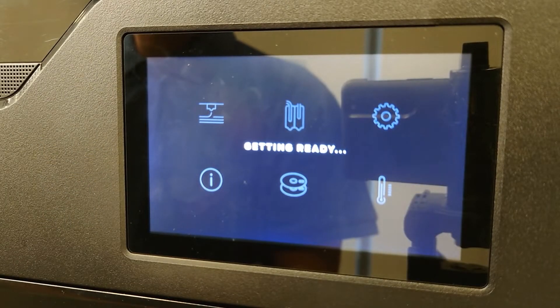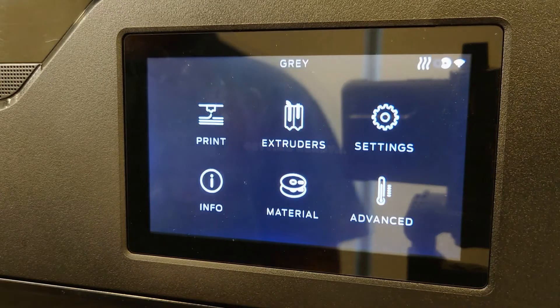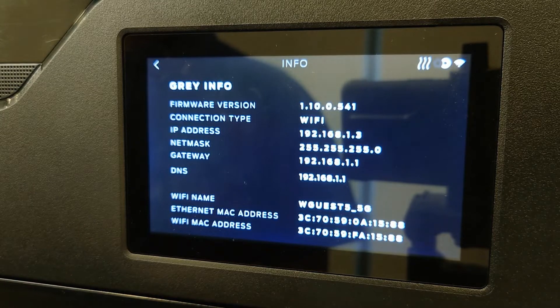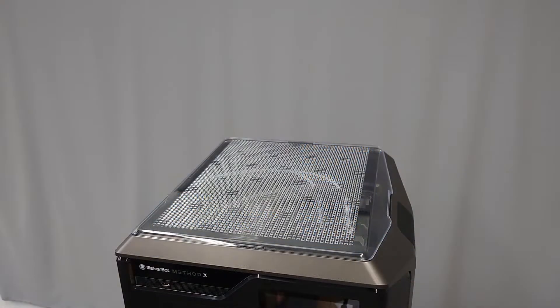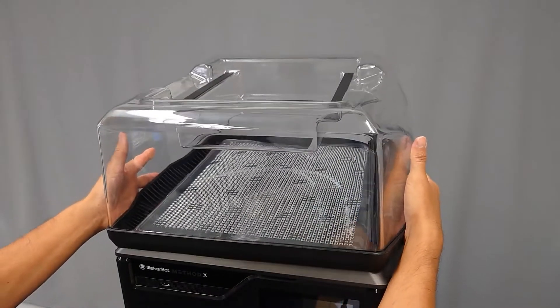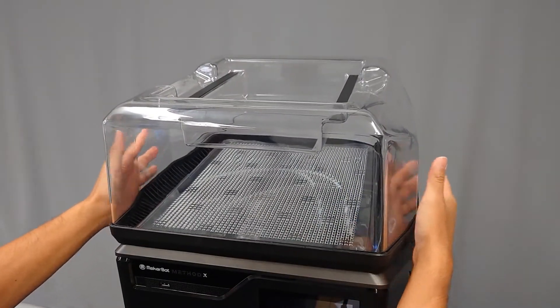Before installing the CleanAir, make sure that your Method Series printer is powered on. You'll also need to make sure that you're running the latest version of firmware. Once you're sure that the printer is powered on and up to date, place the clear housing for the Method CleanAir on top of your printer. Note: you should not remove the clear lid that normally sits on top of the Method to do this.